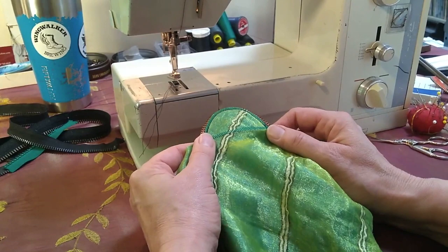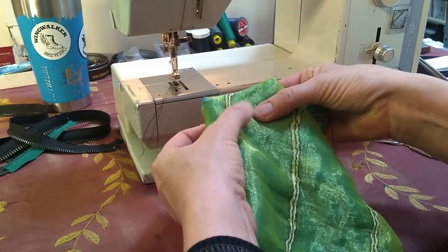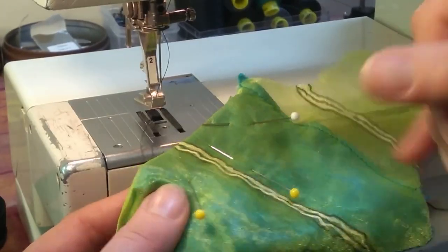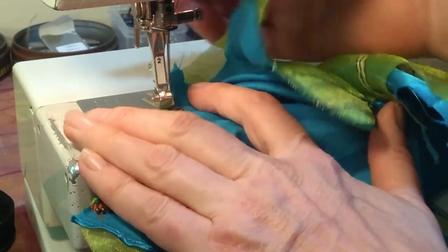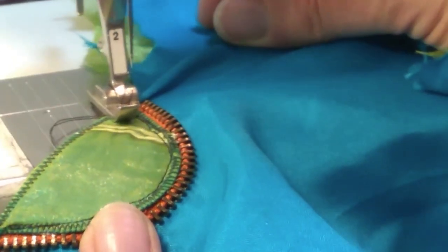Now it's sewn and trimmed, I'm ready to line it. So I fold this fabric back right here so I'm covering the back, and I start to pin it into place. Now it's pinned. I'll turn it over, put it under the machine, and position it so that the foot is right close to the edge of the teeth and start to sew.